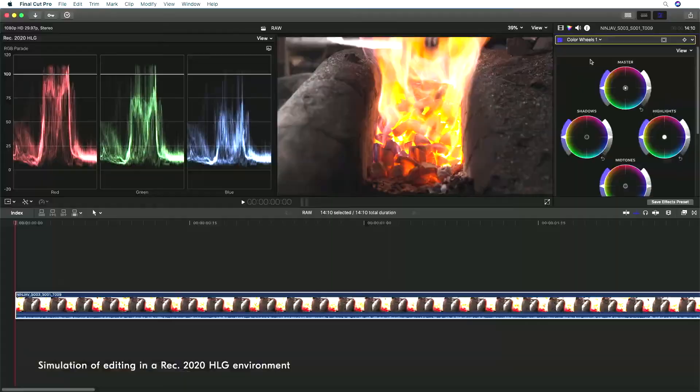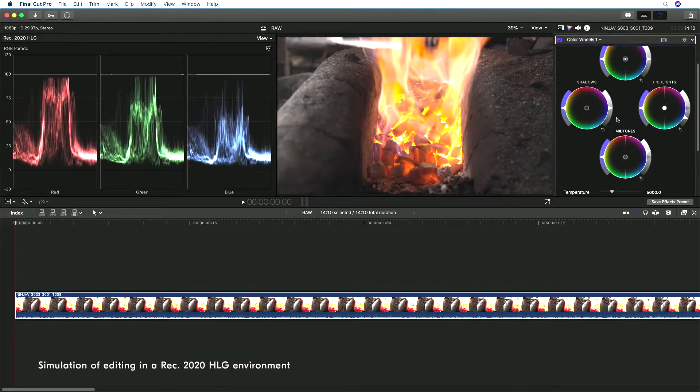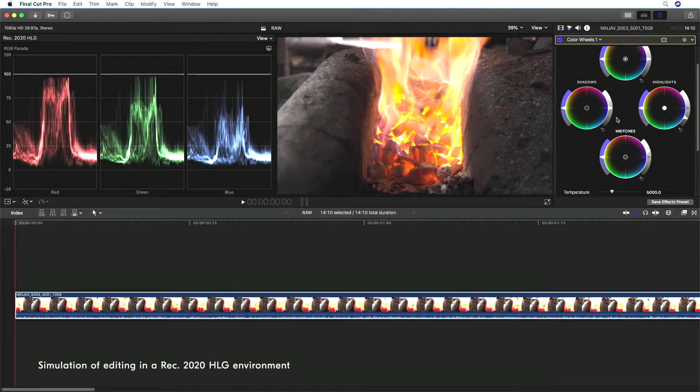Video editing software can also be used to adjust RAW video contrast, chroma saturation and clarity, further expanding possibilities for video expression.